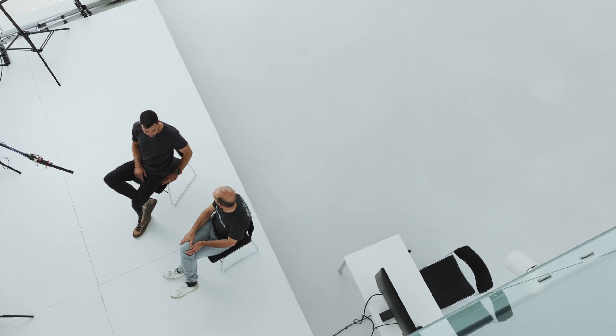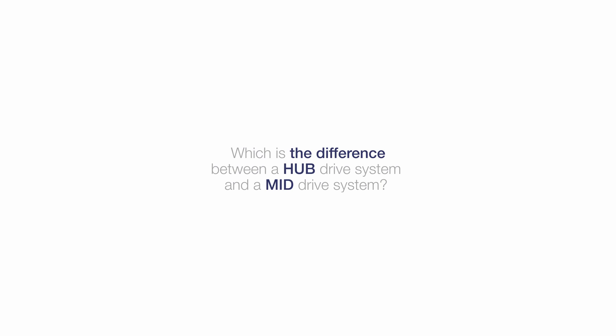Yelma, Yoseba, thank you both for being here. So Yelma, first of all, and the most important thing — what is the difference between a hub drive system and a mid-drive system? The main difference is the position on the bike.